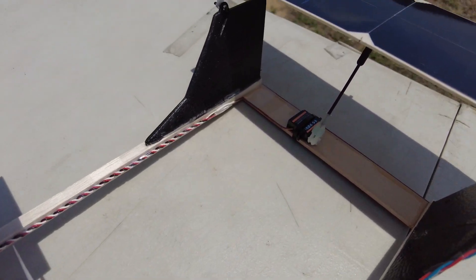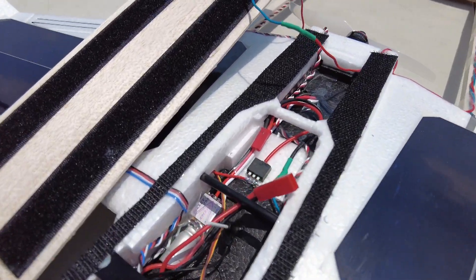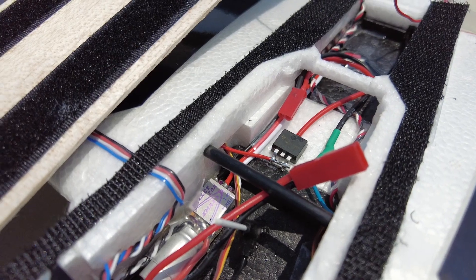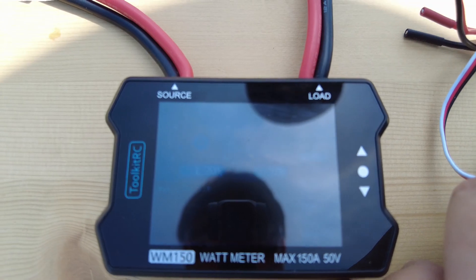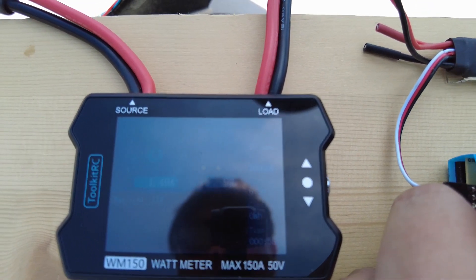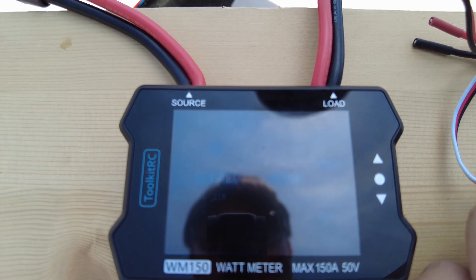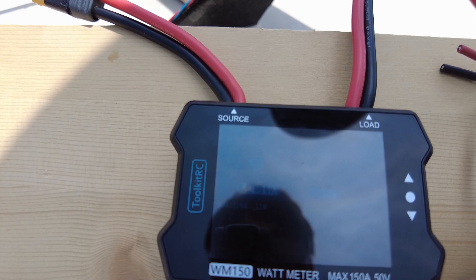Solar cells are connected in parallel with the battery. I wanted the solar cells to be able to draw about 1.5A at around 8 volts. I did a quick test of the solar cells — it was simple to measure the current, although the accuracy of the ammeter is somewhat questionable. Solar cells generate around 1 to 1.5A.